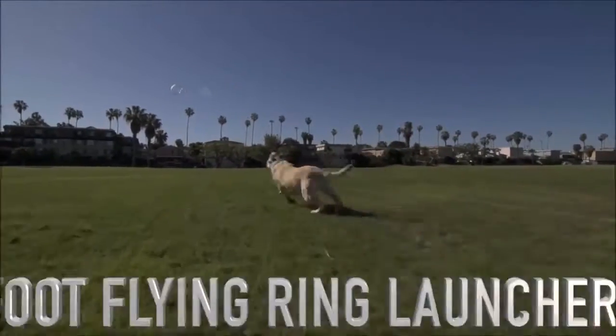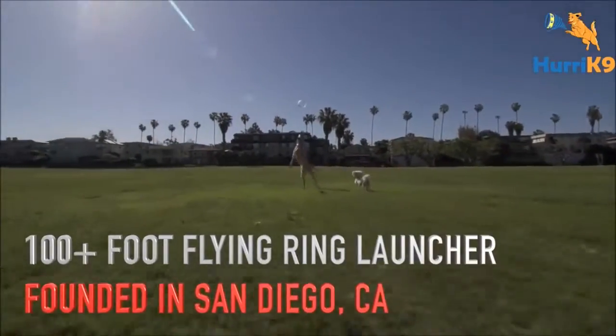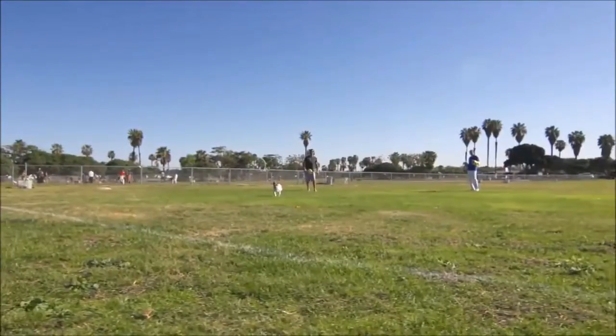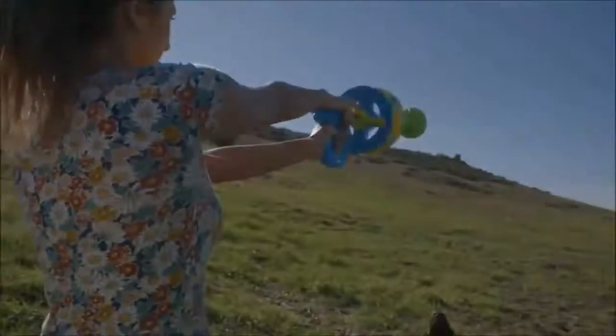The Hurricane 9 is the world's coolest new fetch toy. It's time to reinvent your game of fetch with this 100-plus foot gravity-defying flying ring launcher.